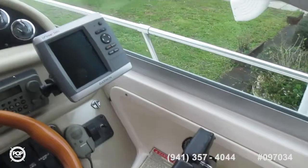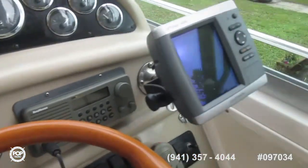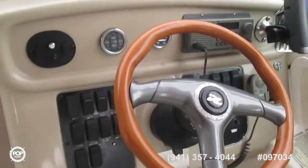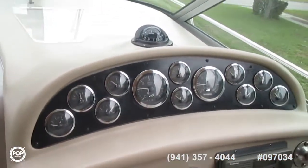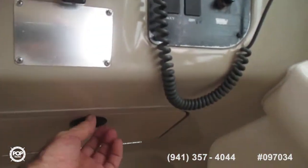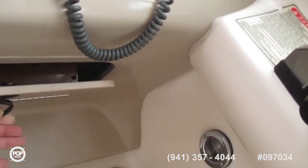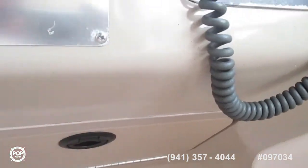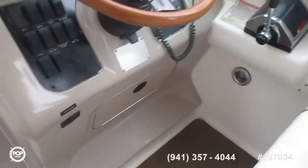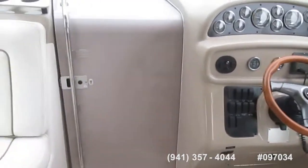Mercury throttles, Garmin 546S GPS, Raytheon radio, all gauges and instruments, compass. There's an additional switch panel down in here — I don't want to force it. Very workable, great looking cockpit area.